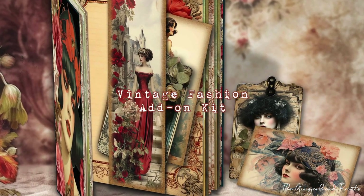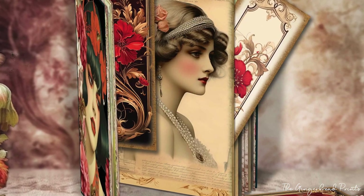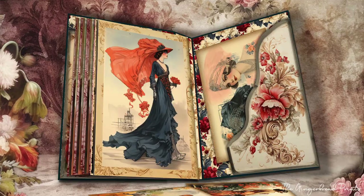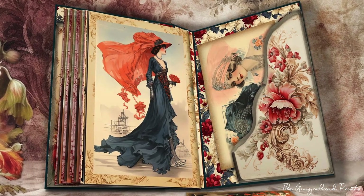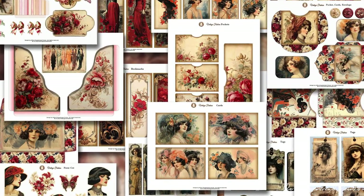The Add-on Kit includes 15 files featuring elegant rococo-style pockets, envelopes, fuzzy cuts, cards, wax seal images, bookmarks, and tags. These additional elements are perfect for enhancing the visual appeal of your vintage fashion journal.